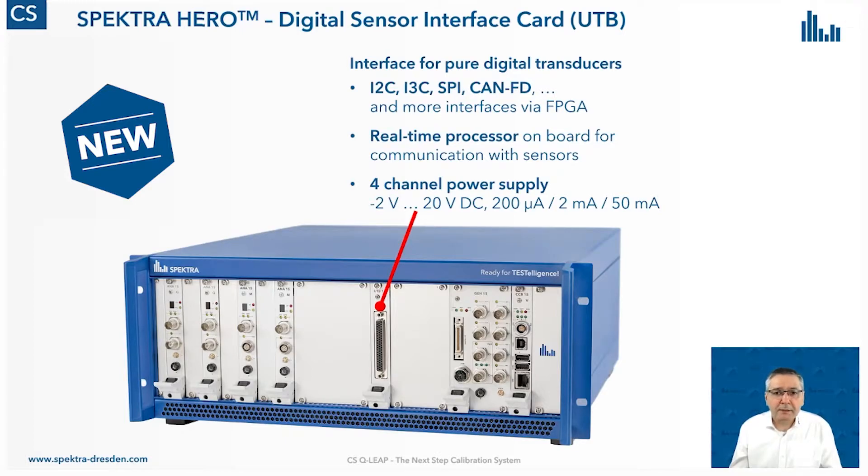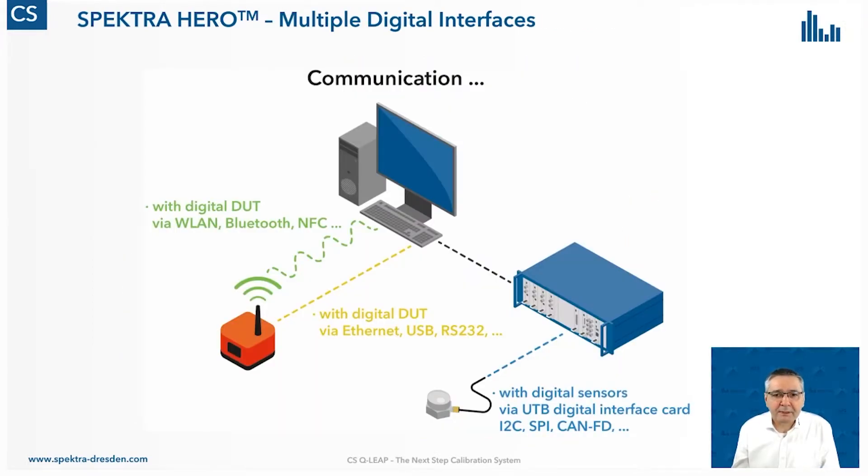What is really new — and more important — is the software. The whole architecture of our calibration system supports even more input channels. A PC already offers interfaces like Ethernet, USB, and RS-232. There are sensors, vibration meters, and other measurement systems on the market that communicate via these interfaces with a PC. The same applies to wireless interfaces — wireless LAN, Bluetooth, or near-field communication — connected directly to the PC. The calibration software offers support for these kinds of interfaces as well.